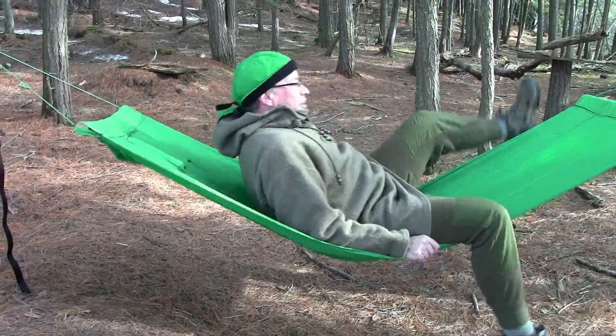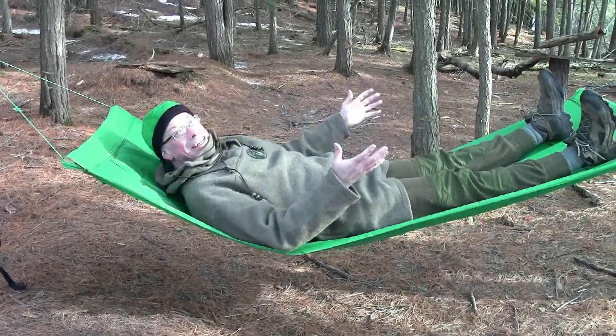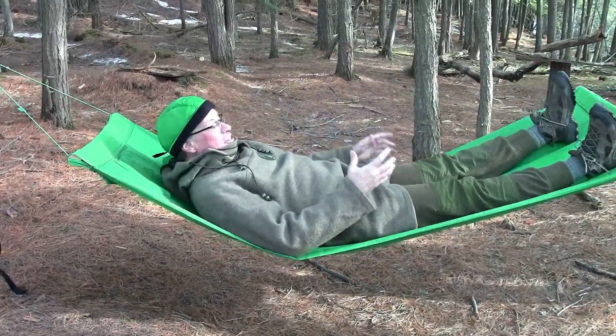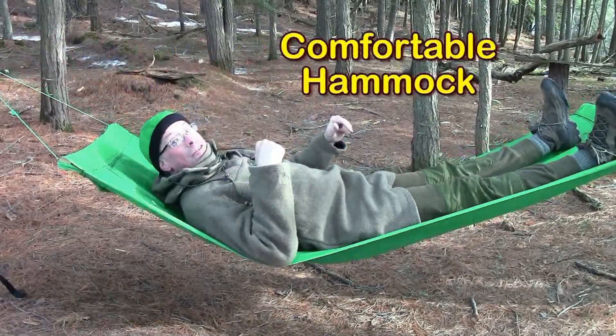Those extra fabric channels at the end of the cot hold the wood in place, so it's really easy to get into it as a hammock. This is the Amazing Wilderness Camp Cot as a comfortable hammock.